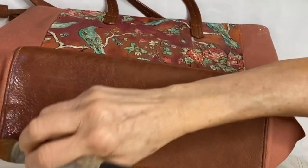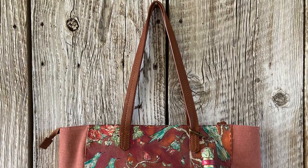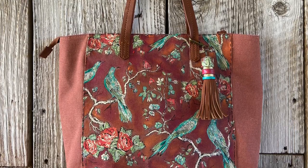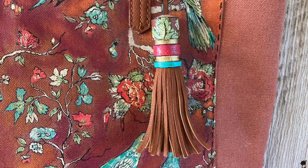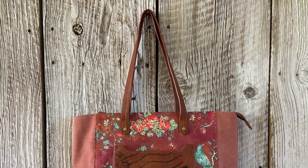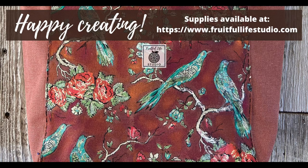I used the same technique for applying a scrap of the inlay to this tassel and then highlighted it with DIY's Bohemian Brights and Golden Ticket. Contact your local stockist for these inlays and beautiful paints or visit my website fruitfullifestudio.com. Thank you for watching and happy creating!